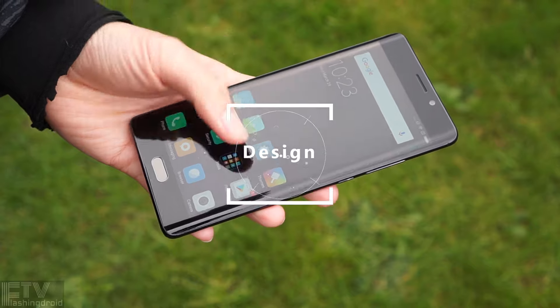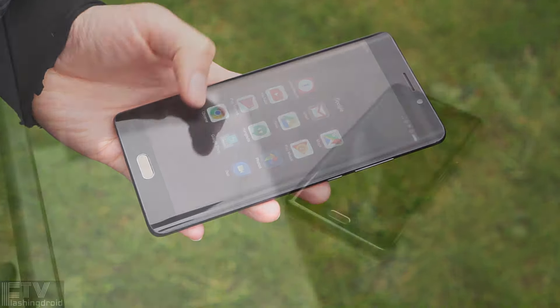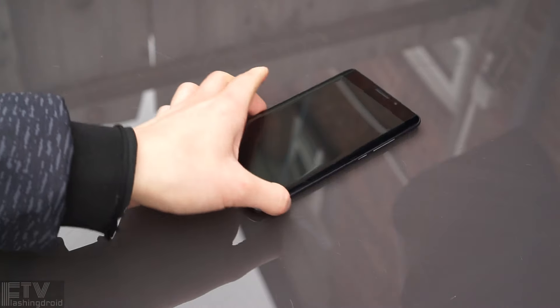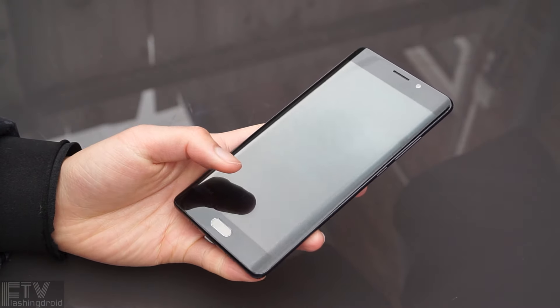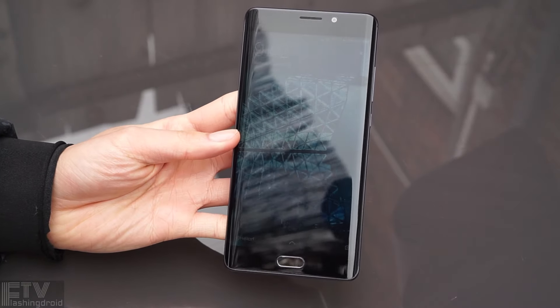A 5.7-inch dual-curve display on a Xiaomi phone — definitely a surprise. It does remind me of the Note 7, but the one we have here will not explode. It gives a totally different texture in hand, with a more angular and simplistic approach compared to the Note 7.